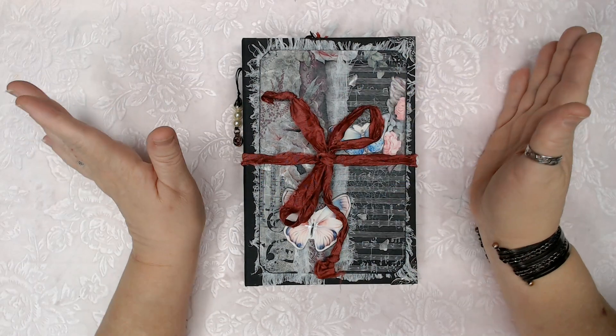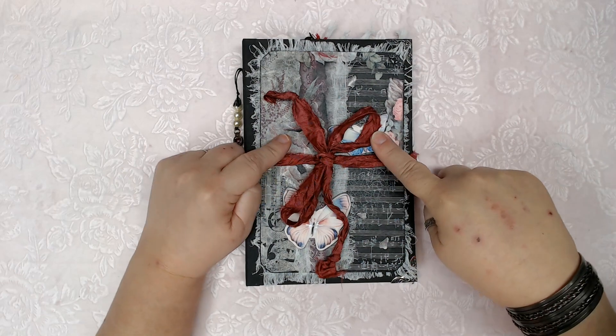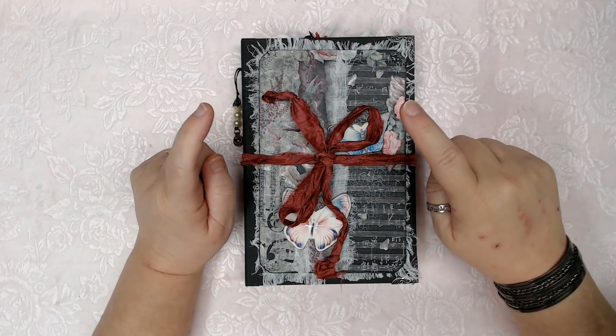Hello folks, welcome and welcome back to The Whole Bucket. I'm Cheryl and this is June Birth Month Journal number two.